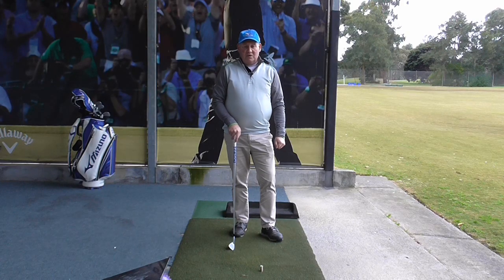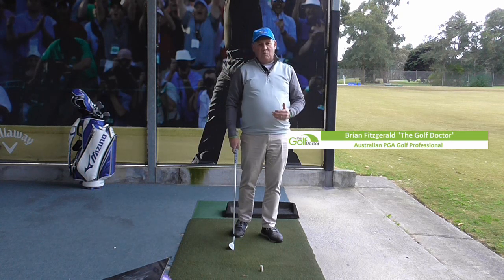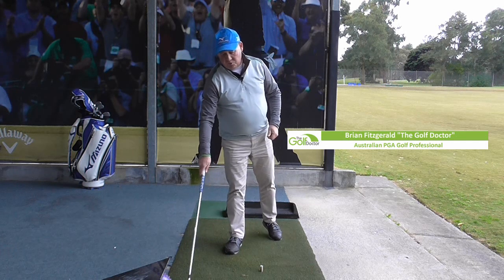So if this is your first time here, welcome. This channel is all about helping you play better golf. Today I am going to look at what causes you to chunk the ball or hit the ball fat.